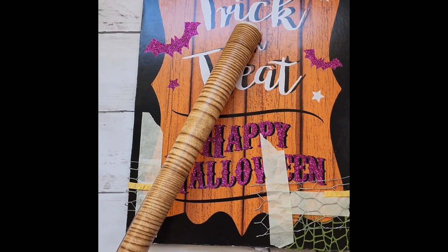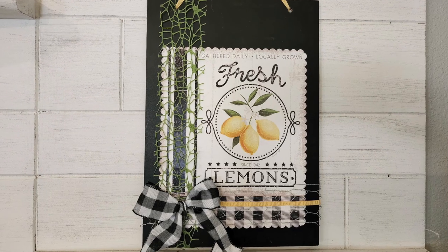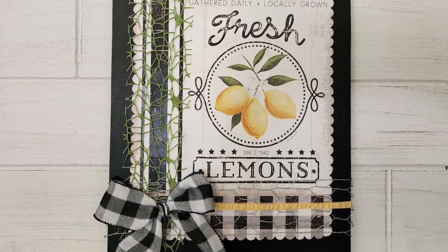Here I take some contact paper from Dollar Tree and cover the back. It's still not the prettiest, but it does finish up the back of the project.